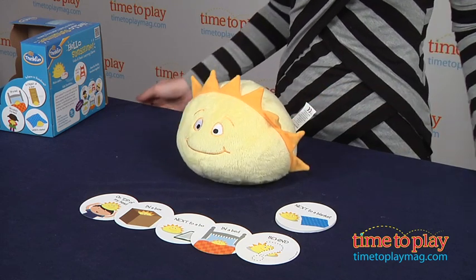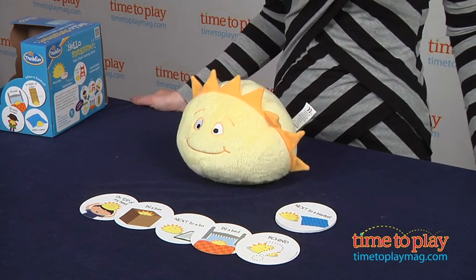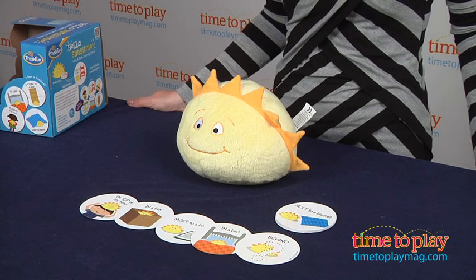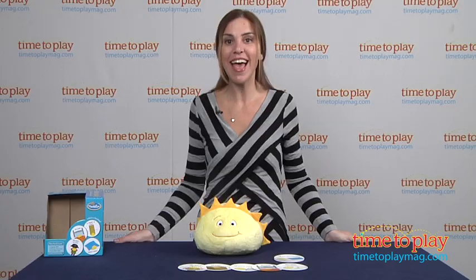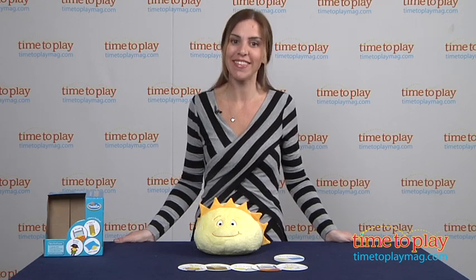While this game is super simple, it does help kids with a number of skills: language skills, following instructions, gross motor skills, it teaches positional words, strengthens object permanence, and the best part is it gets them moving.